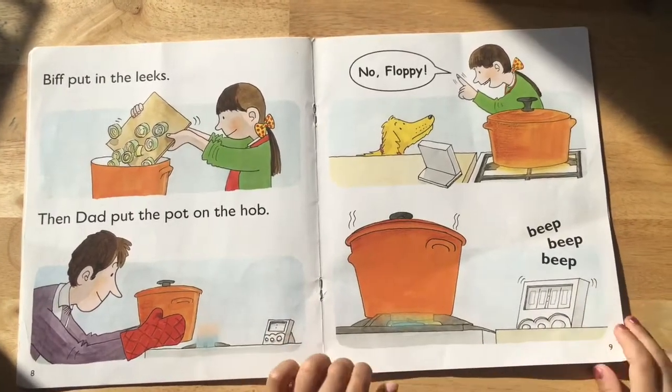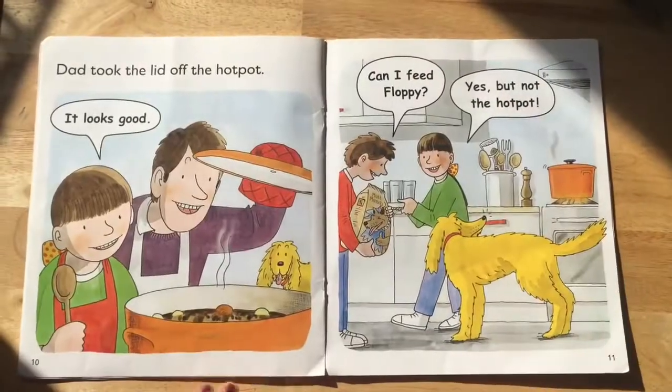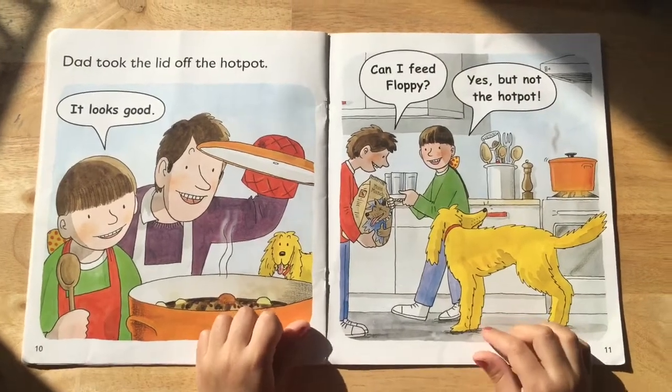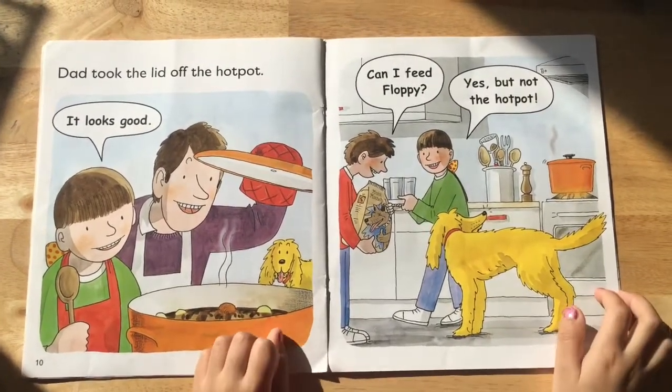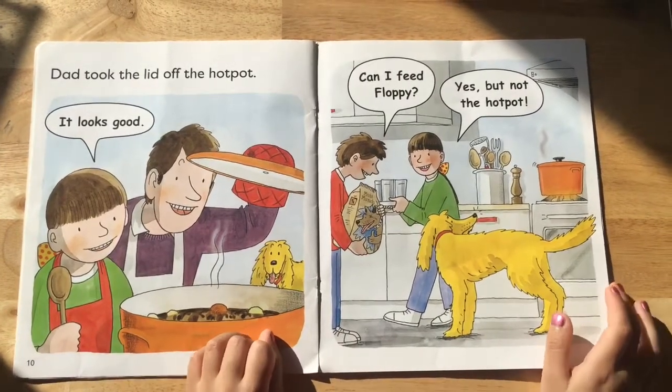No, Floppy. Beep, beep, beep. Dad took the lid off the hot pot. It looks good. Can I feed Floppy? Yes, but not the hot pot.